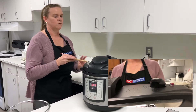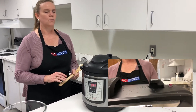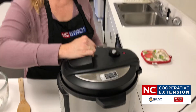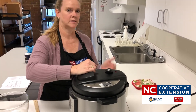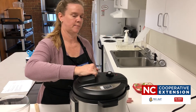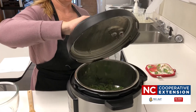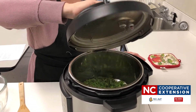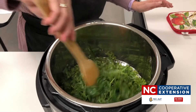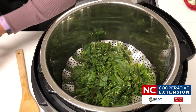The valve release button is still up, so the pressure is still in the pot. Once the pressure is completely released, the valve will go down and we'll be able to open the lid. When you open the pot, you'll still have a lot of steam coming out, so open the lid away from you so the steam doesn't burn your face. We'll turn the lid and lift it away from us, then give our kale a quick stir and move it into our bowl.